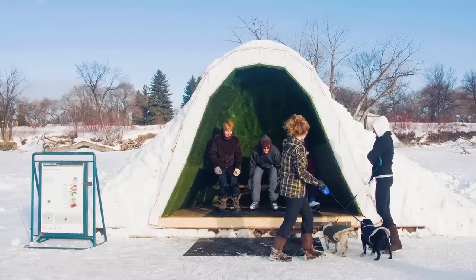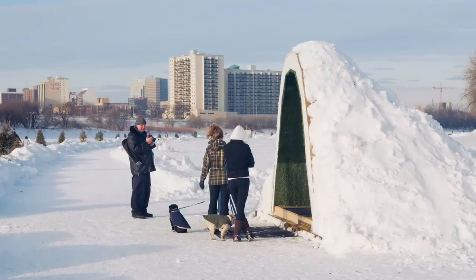Every person who's walked by the site has been really excited to see what's going up. There's been no complaints about cost, or you're making noise, or it's getting in the way. Everyone loves it.